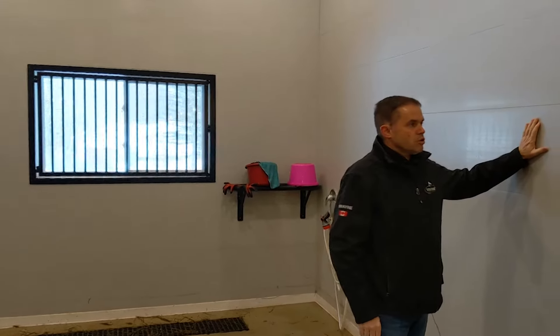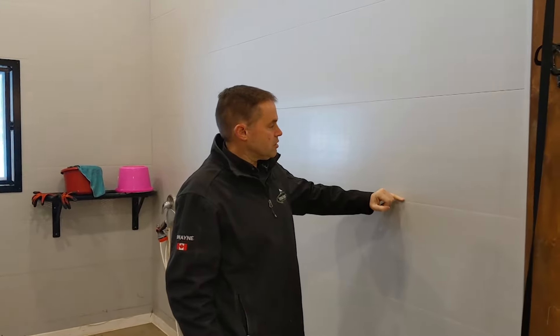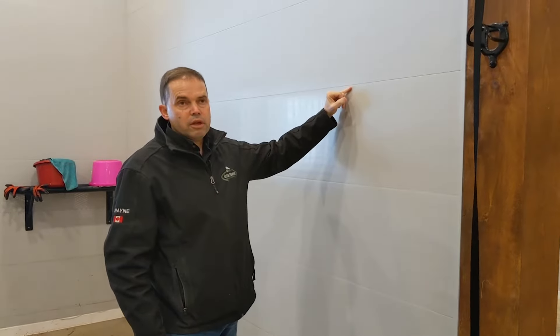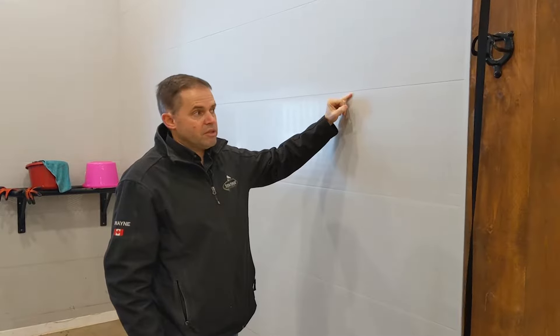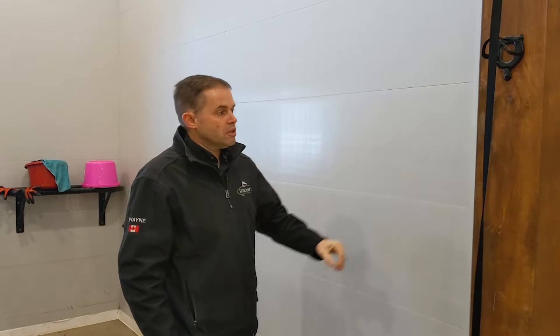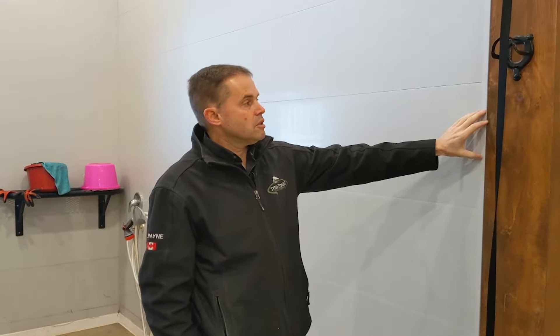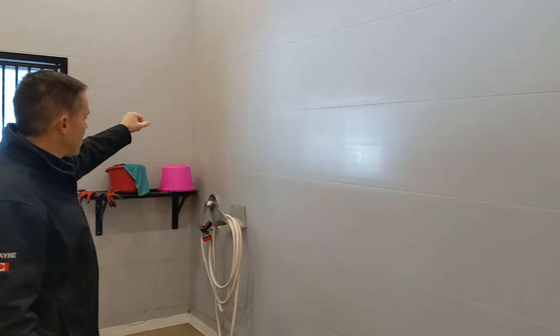They've used truss core on the walls here. Truss core is a board — you can see the width of it. It's a tongue and groove board that's five-eighths thick. It's got trim on the ends to close it off, and trim on the back walls as well.